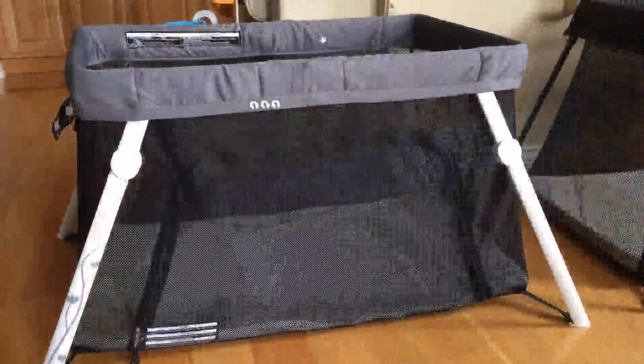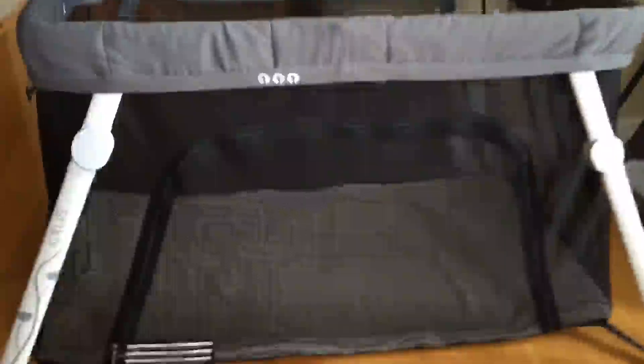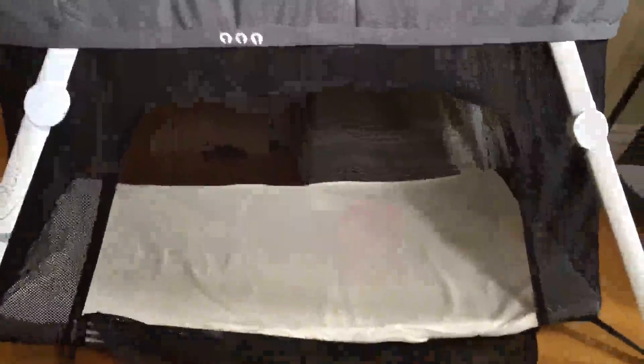They've both got the mattress sitting on the floor. One big difference is that the Guava Family has this door which you can zip open and closed — pretty handy if you need to soothe your baby to sleep or nurse him or her to sleep. Mom or dad can just climb in there easily and then sneak back out and zip it back up.